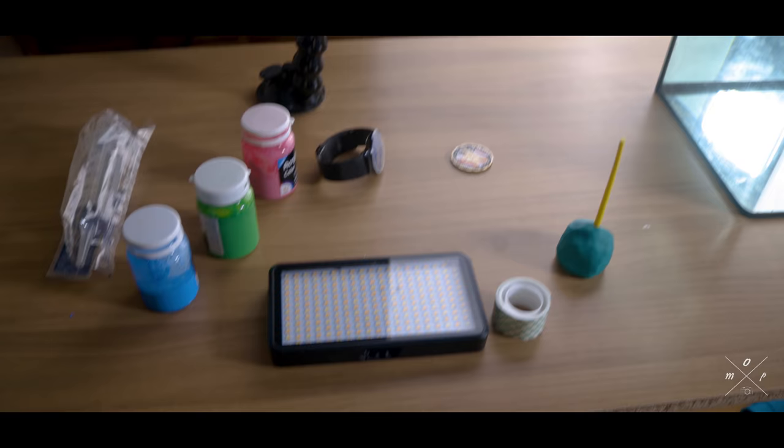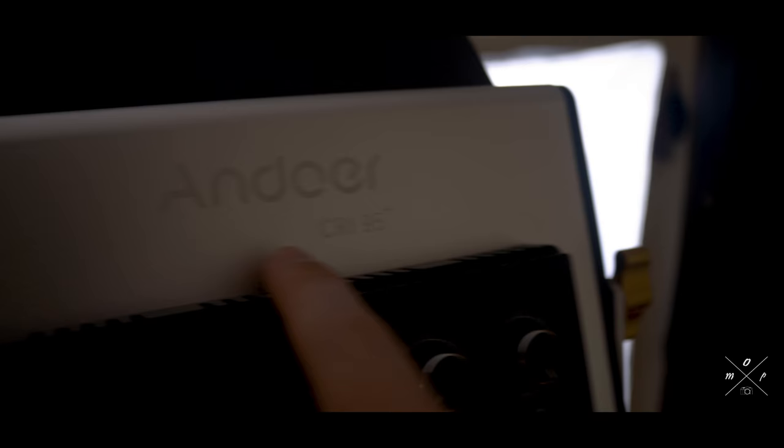The setup I have is this LED light, a softbox that will also act as a backdrop for the products, and then this LED — CRI 95 plus — light. I also have my tripod with a slider, although I won't be using the slider; the camera will be stationary and static.